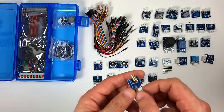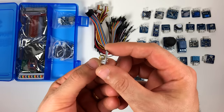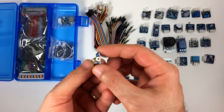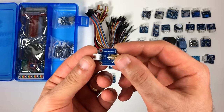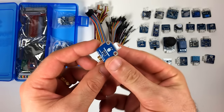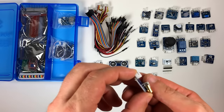This little guy here is the laser emitter module. It generates a red laser beam just like you find in laser pointers. All it needs is a 3 to 5 volt supply. There's lots of fun stuff you can do with this.